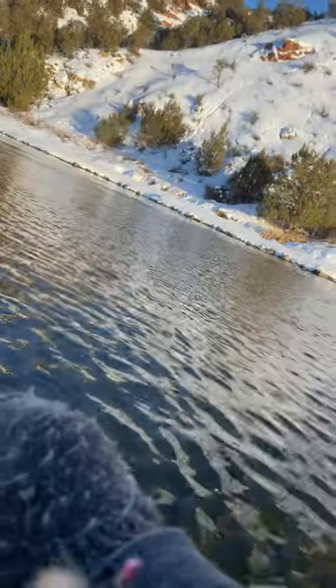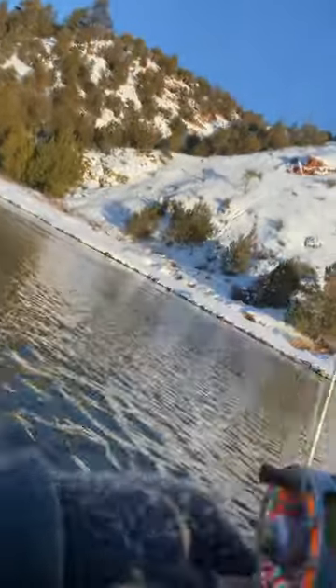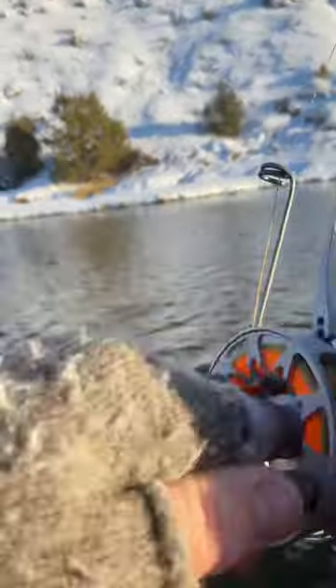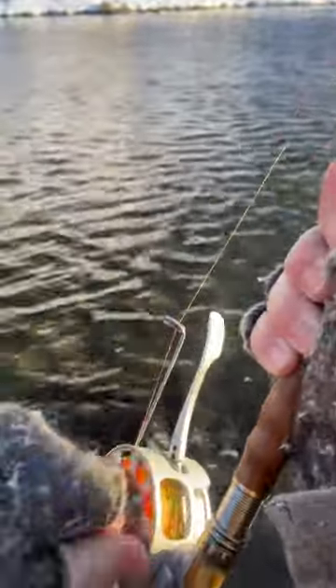Work it out into the shallower water. Hear that tension in the line — there's the back. Oh, she's a beaut!